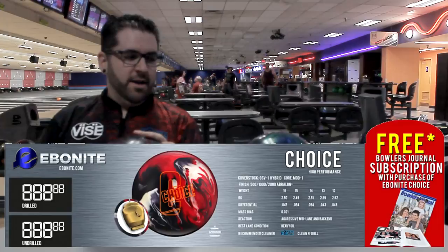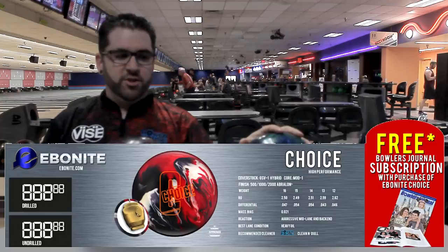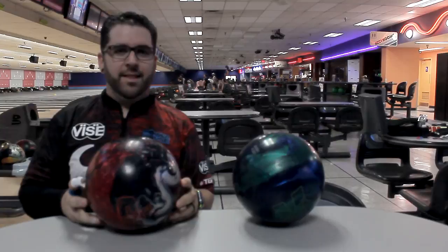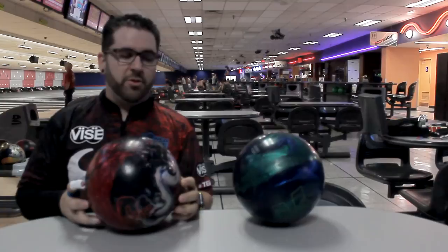It is the next high performance release after the verdict series. This is the original verdict right here. Both balls have the GSV-1 cover. This has the Justice core and this has the new Mod 1 core. What you're going to see out of the Choice is a heavier mid-lane roll with a very predictable, smooth rolling reaction towards the back end and through the pins.